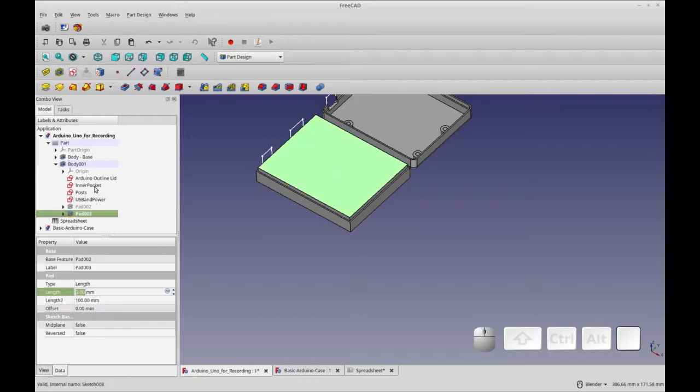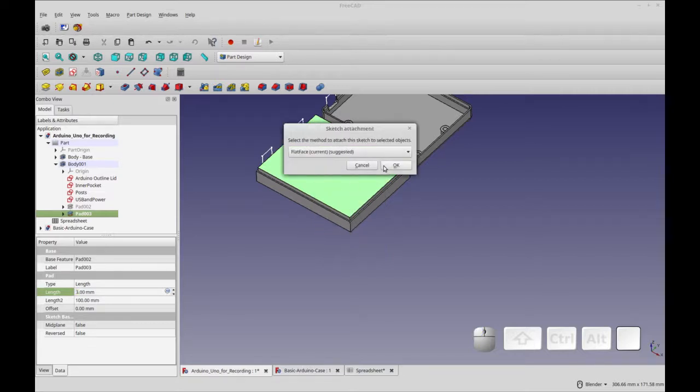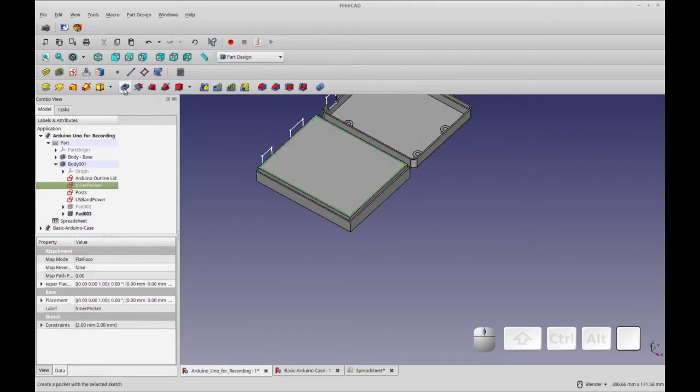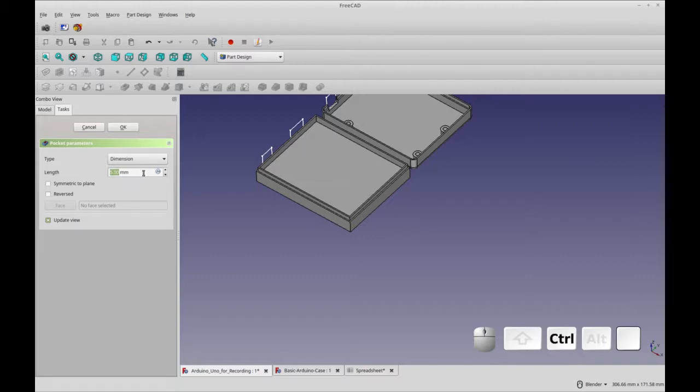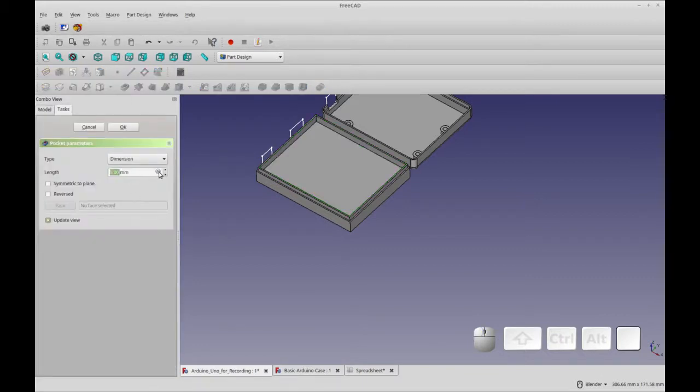Once that pad is complete, we're going to map the inner pocket to this face. I'll select mapping a face, select 'inner pocket,' click OK, and you'll see that it's mapped. Now we're going to pocket this. For the pocket we need a formula: the dimension is going to be 9 plus 3 — that was the height of our main plus 3 for the lid — minus the wall thickness from the spreadsheet. That gives us 12 minus wall thickness, which is 10.4. Although that's not fully parameterized, it gets us to where we want to be for our lid.